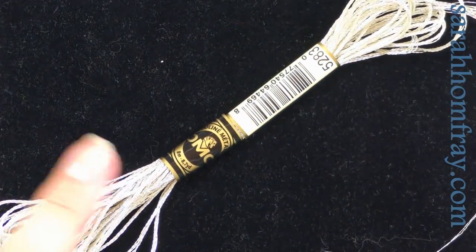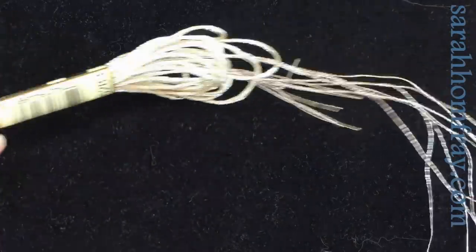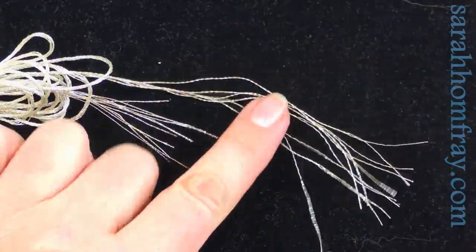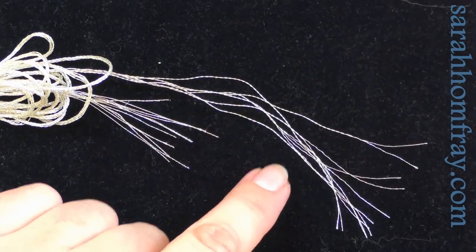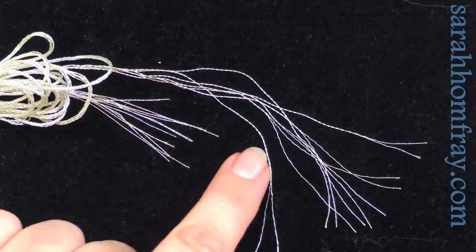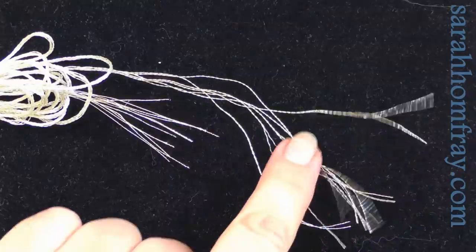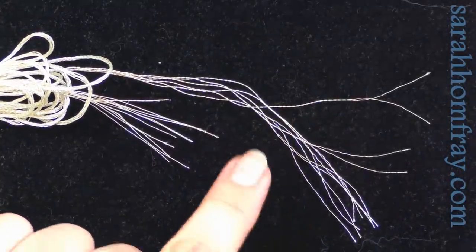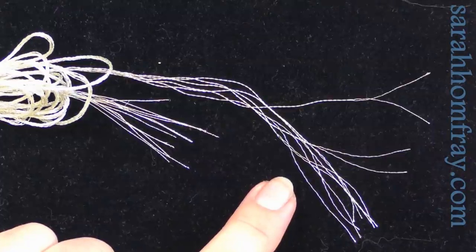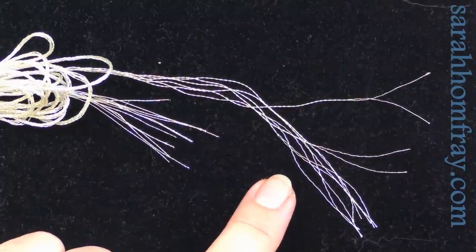This one is specific to hand embroidery — it comes in a skein, which is how they normally come. You can see how many strands it has: it's got twelve, similar to a normal stranded cotton floss skein. You can also see how easily they come apart, which can be part of the problem. You can choose how many strands you want — stitch with them on their own or ply them down and add them in with other threads.